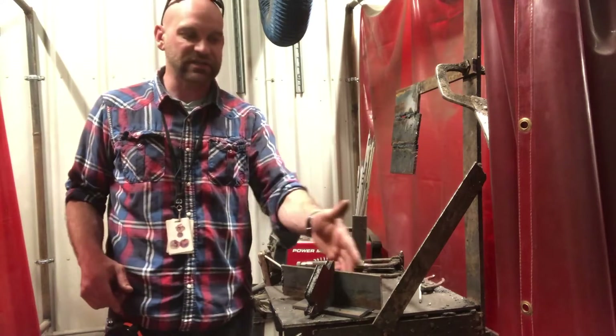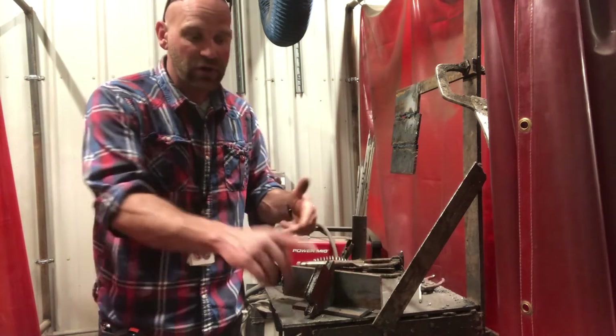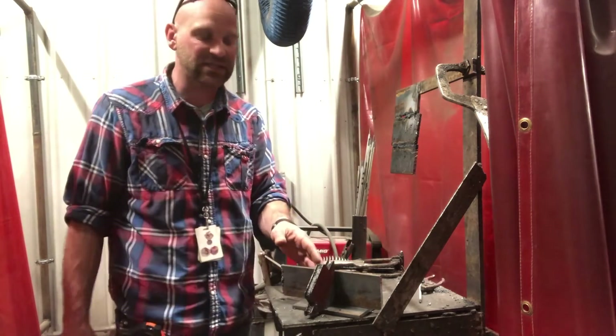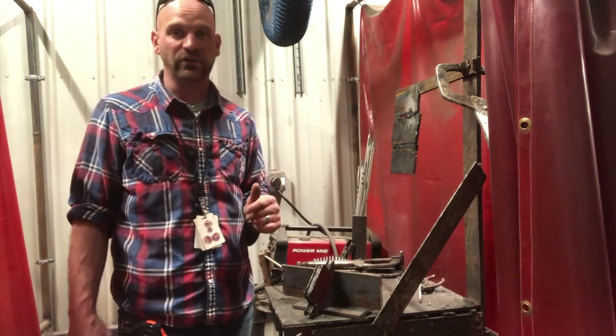Now remember, when you do this, tack it away from the magnet and don't weld with your magnet attached. It's not good to put a lot of heat to these magnets. So just do your tack up, and then you can go ahead and do your welds.